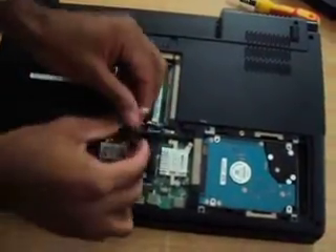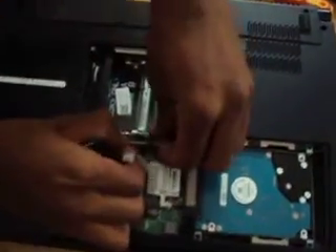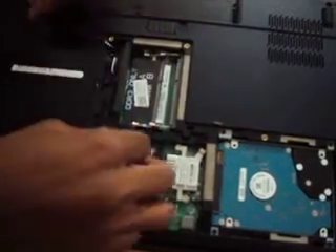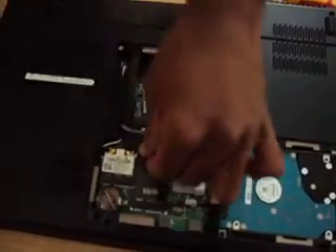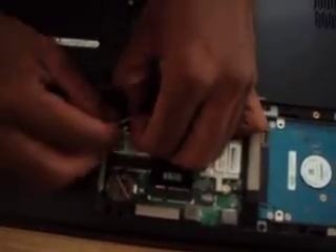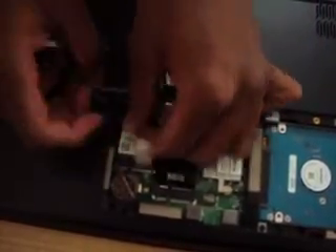And the second step is to remove the wires — the cables for this. And proceeding with the card, that is the wireless LAN card. Now I am removing the wireless LAN card.